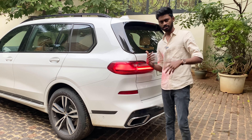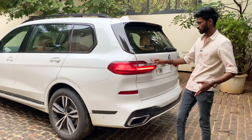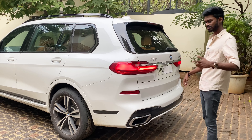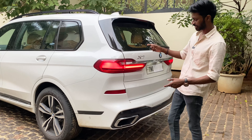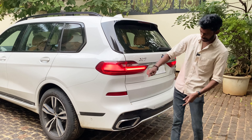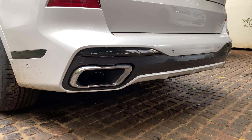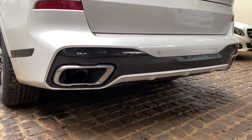At the rear end, you have LED tail lamps. There is a badge for the X7 and xDrive40i. This is the M Sport version, so the exhaust is very aggressive. The car is very tall overall.